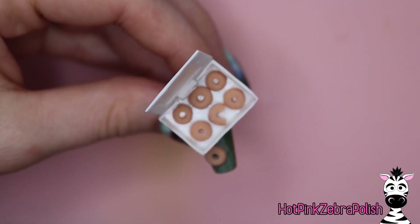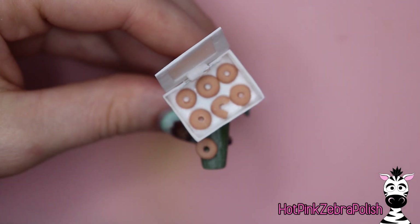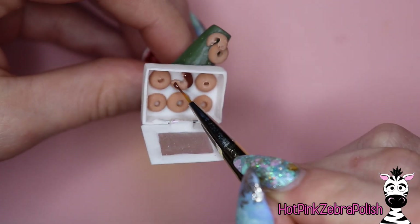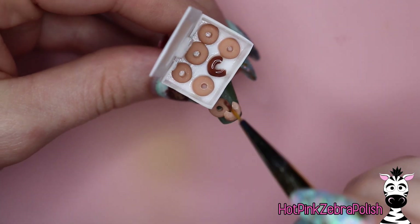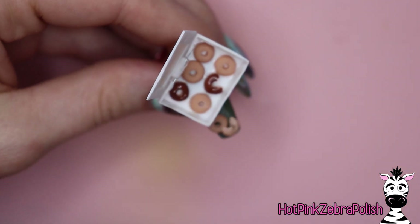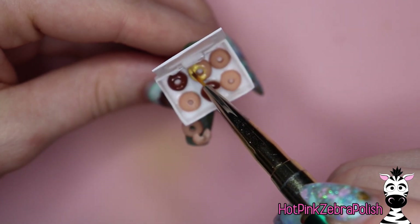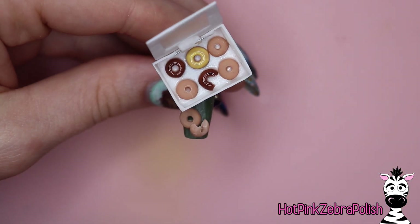You're also going to want to glue down your donuts that are outside the box. Before you glue the box on, consider how you're going to place the donuts outside the box so that you leave enough room either above or below the box to place them. After everything has been glued in place and attached, you can take some colors of gel polish and use them to frost the donuts.